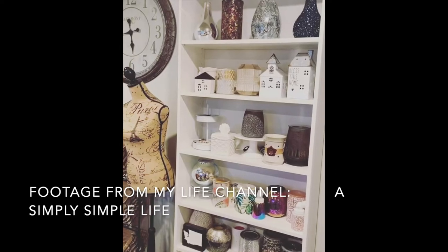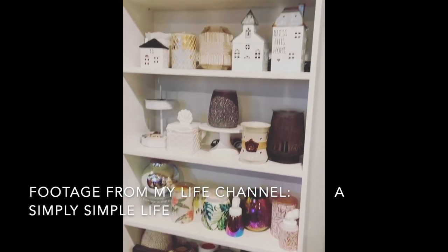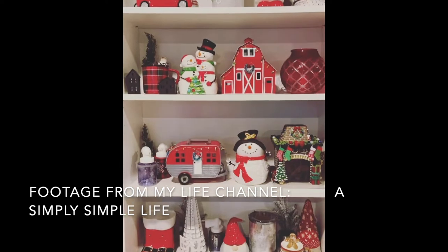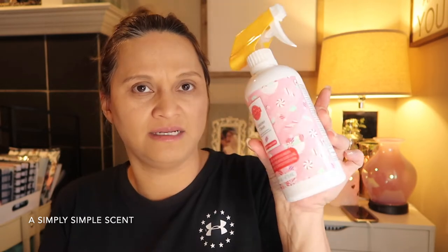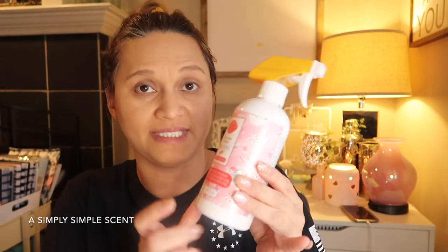I clean my warmers — I melt and take out the wax, then use the counter clean. I put some counter clean in the dish, turn it on so it warms up the Scentsy cleaner, and then it just wipes so easily — I don't have to scrub it at all. That's what I use it for.